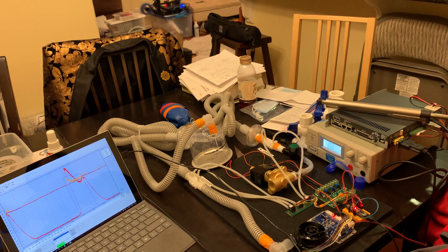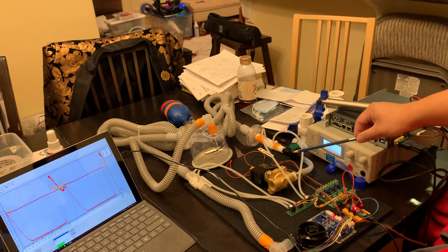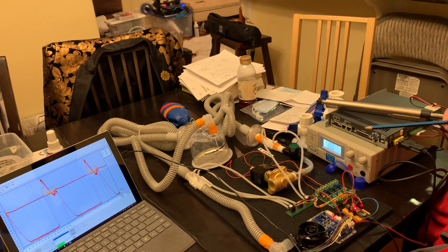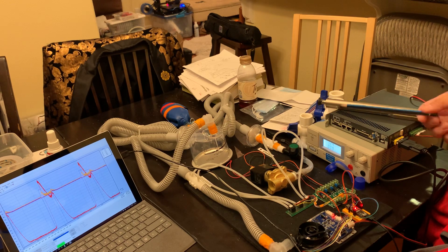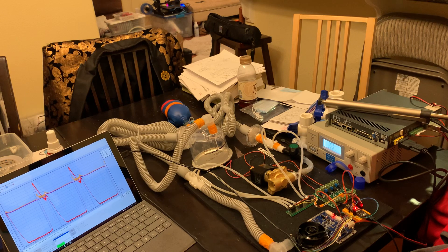First of all, we have the outlet solenoid, which we have added. This solenoid helps the ventilator to conserve oxygen. Without the solenoid, the ventilator wastes about 75% of the oxygen that it takes in, so having the solenoid makes a really big difference.